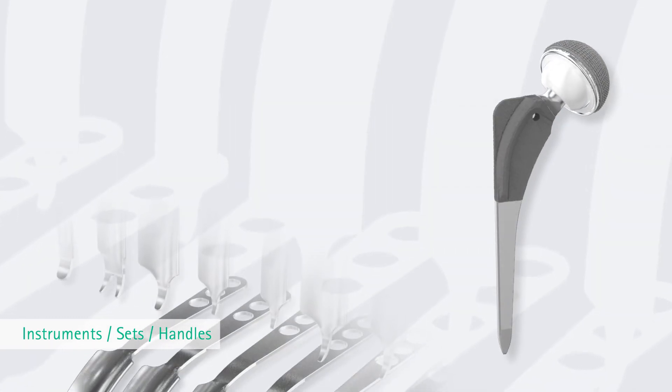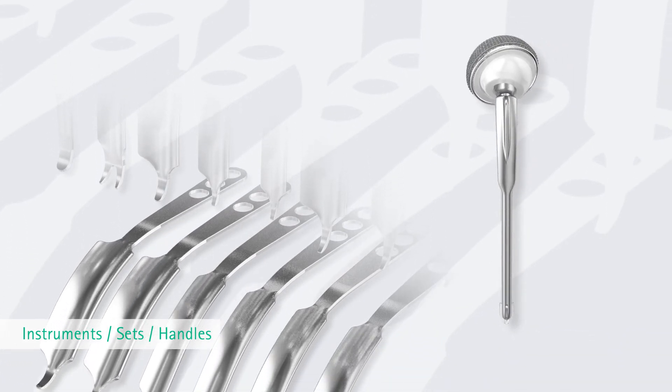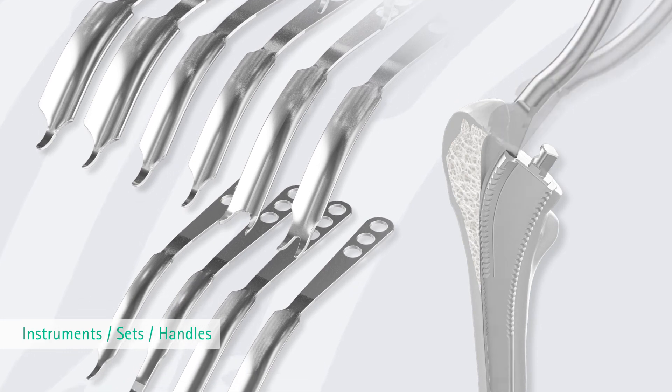Bicontact can be implanted with the osteoprofilers in a minimally invasive procedure. As a muscle-sparing measure, the trochanteric wing is only prepared in a last step.